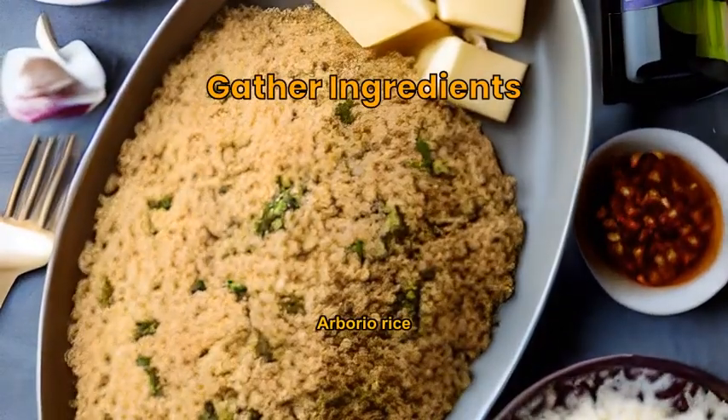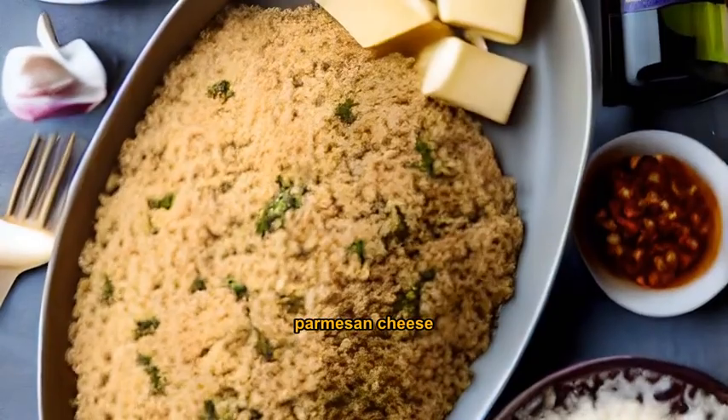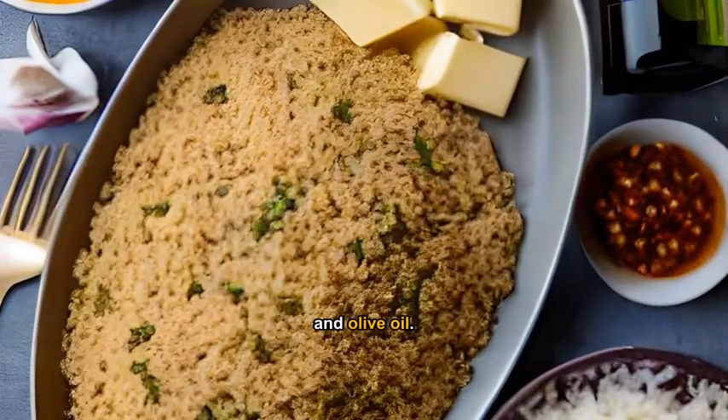Prepare the ground beef, arborio rice, white wine, beef broth, onions, garlic, parmesan cheese, parsley, butter, and olive oil.